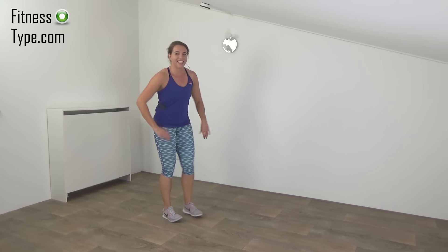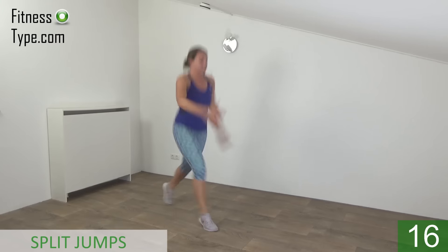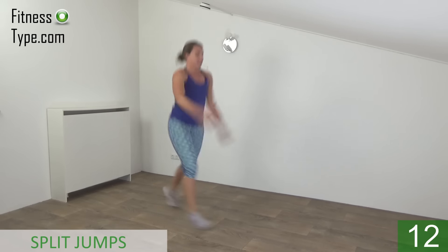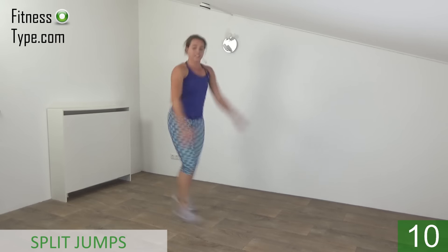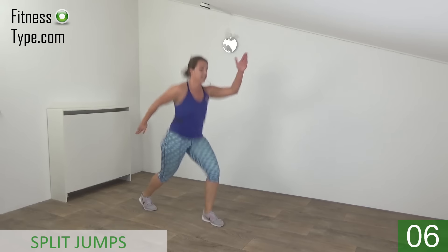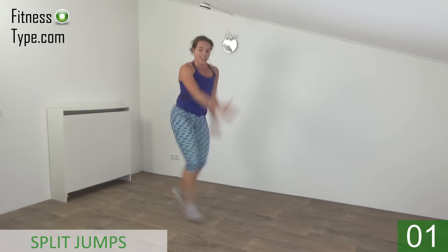Okay, get ready and start again. Squeeze your glutes. Upper body straight. Keep jumping. Last one. And that's it.